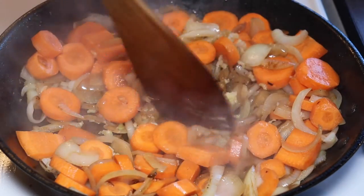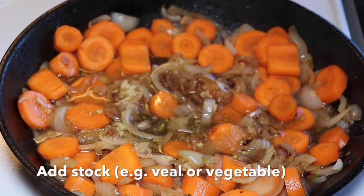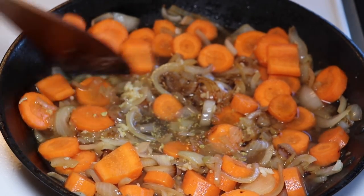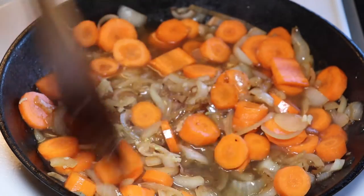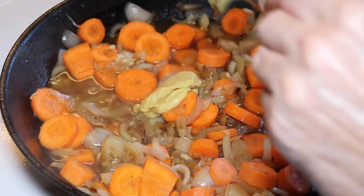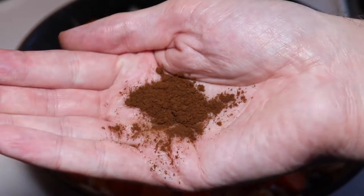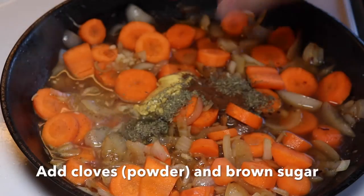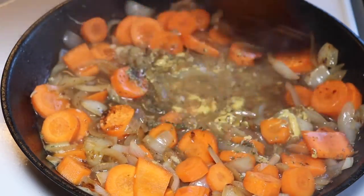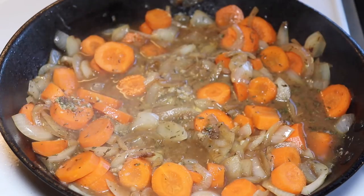Then we added the garlic for a really good and spicy taste, before adding in stock. You could use a veal stock or a vegetable stock — it's up to you what you prefer. It's going to give us some liquid in the pan and a bit more of a sauce to braise our meat in. We also added in Dijon mustard, dried thyme, powdered cloves, and then brown sugar at this stage.